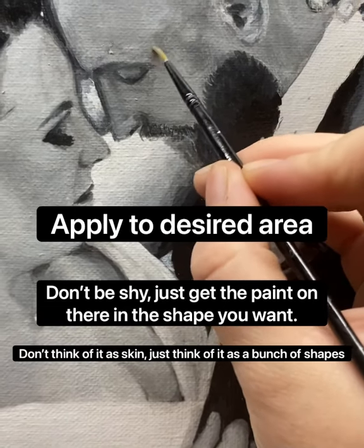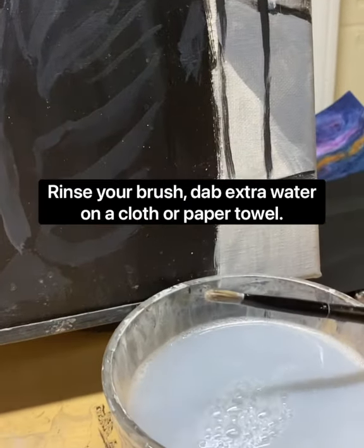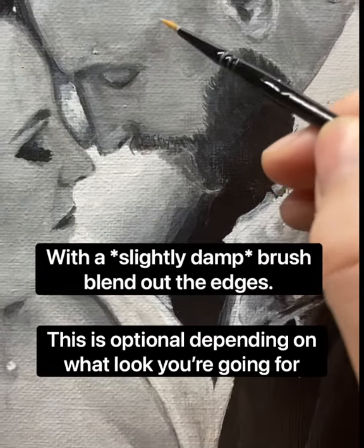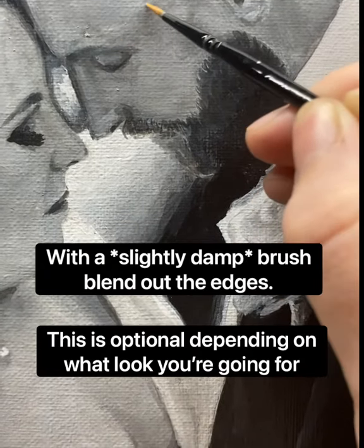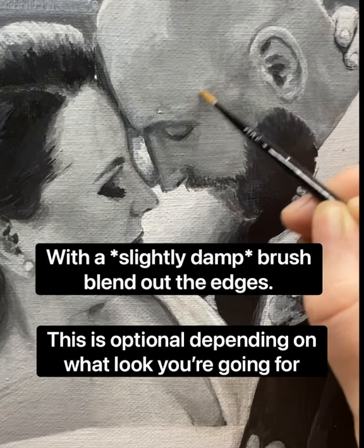You are just putting the paint on in that shape, so keep pressing that paint on there. Wet your brush, rinse it off, and then dab the extra water — you want a slightly damp brush to blend out the edges. This is totally optional; you do not have to blend out the edges if your reference does not call for it or you don't want to.